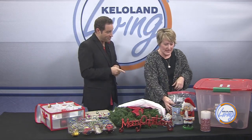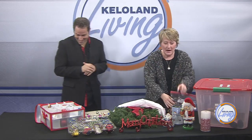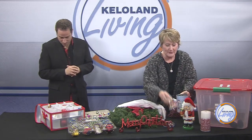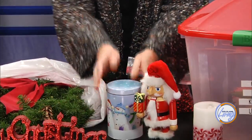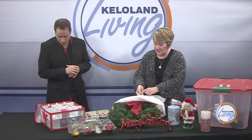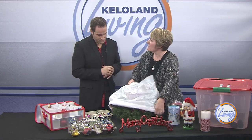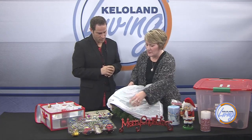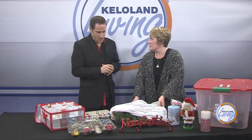Beads work great in Ziploc baggies. I also have some tins where I'll store a small decoration and put the lid on — it's safe in there. For wreaths, you can buy something to put those in, or take a simple hanger and a garbage bag. I always recommend covering things, especially if you're going to hang them in the garage, so they don't get dusty and dirty throughout the year — saves you having to clean them when you pull them out next year.